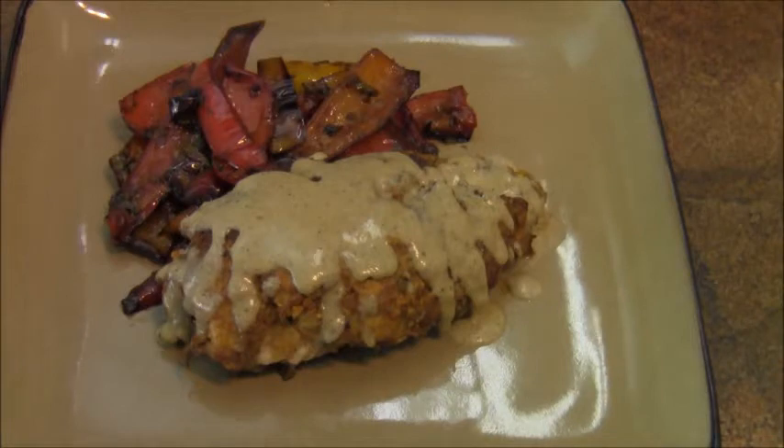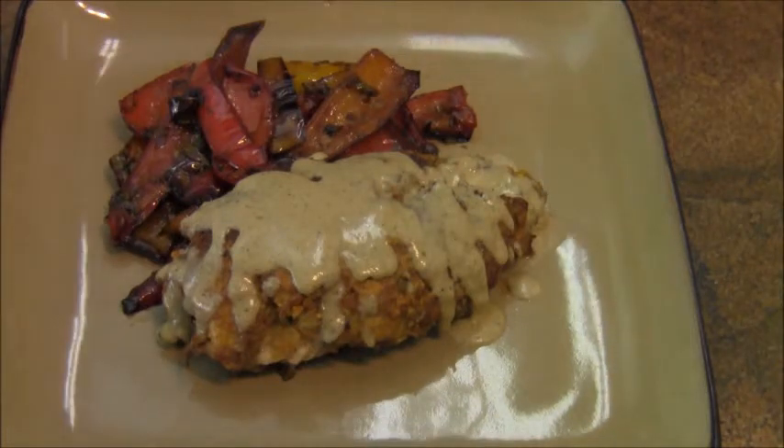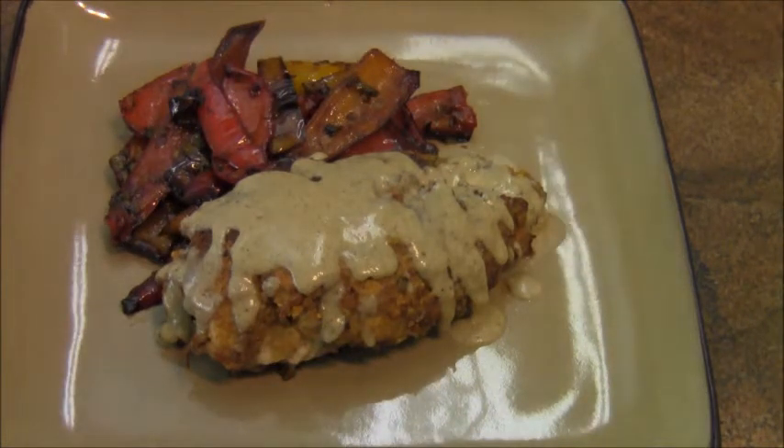This is my dinner. I am so looking forward to this. I want to thank you for stopping by. I'll see you on the next video. Take care.